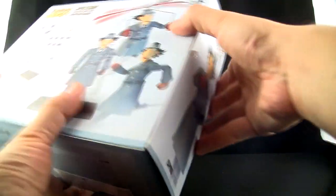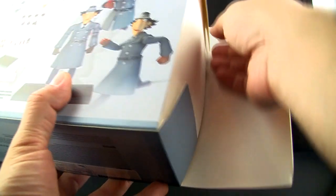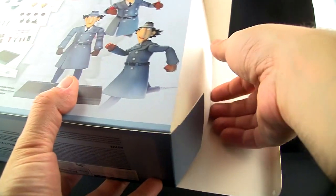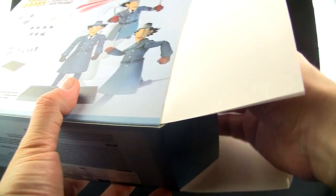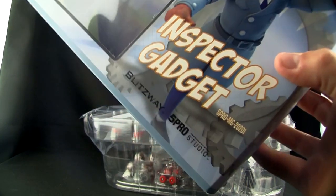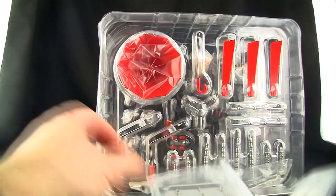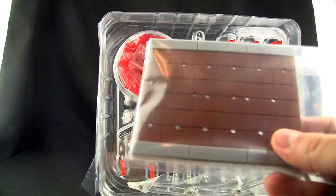Alright, enough of the blabbing — it comes in a nice box and this is from Blitzway. I have their Scarface figure which was my first Blitzway toy, which I thought was awesome. It looks like they're doing a lot more than just 1:6 scale figures, and I think this line is the 5 Pro Studio or they work with Blitzway to make this.